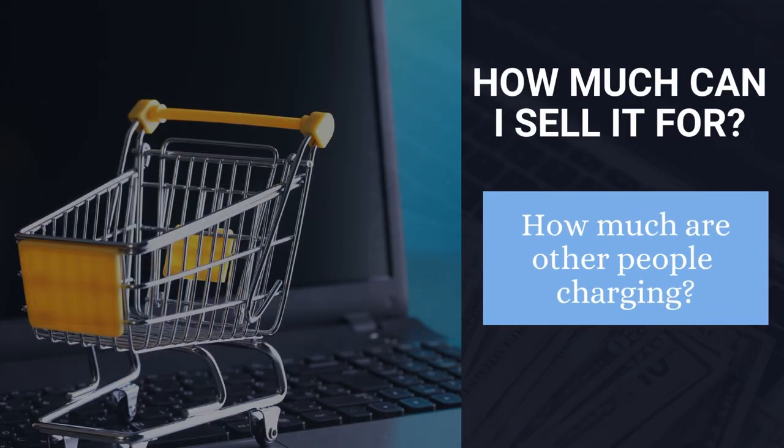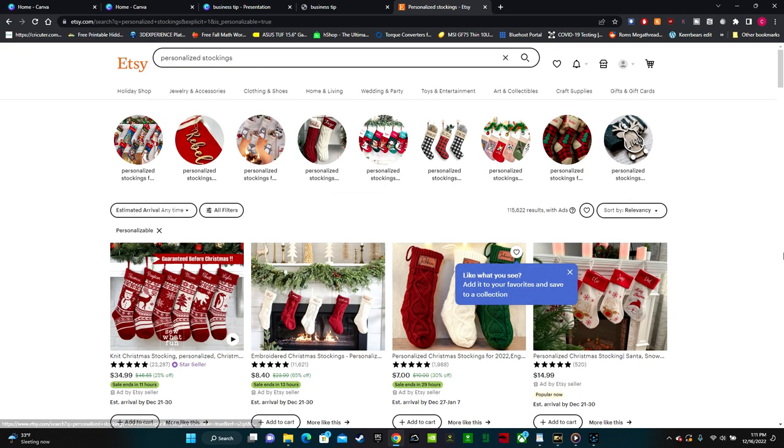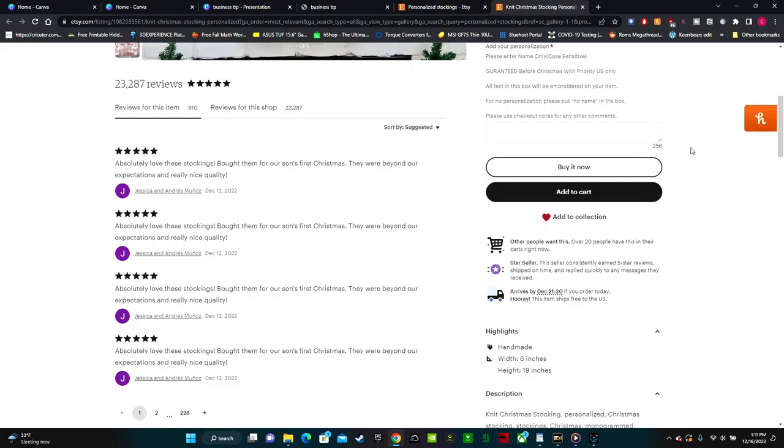So how much can I sell it for? The first thing I like to do is figure out how much other people are charging. The first place I like to check is Etsy, so I typed in personalized stockings into the search bar. The first listing here is selling for $34.99. It looks like over 20 people have this item in their carts right now, so they are good sellers.